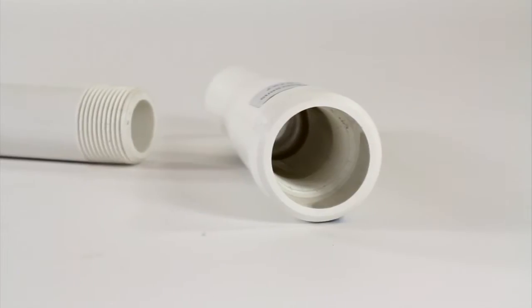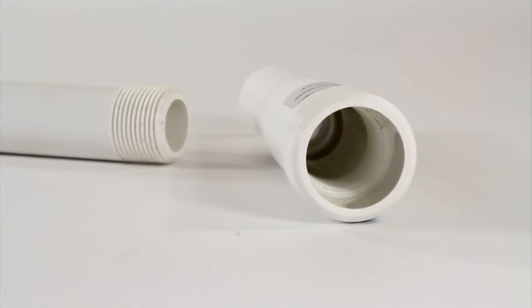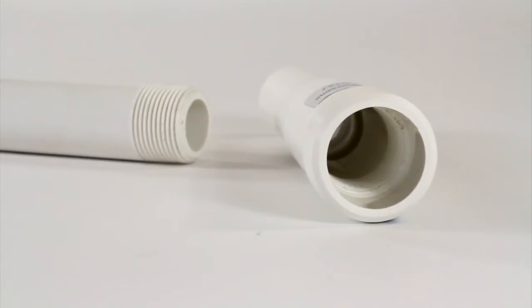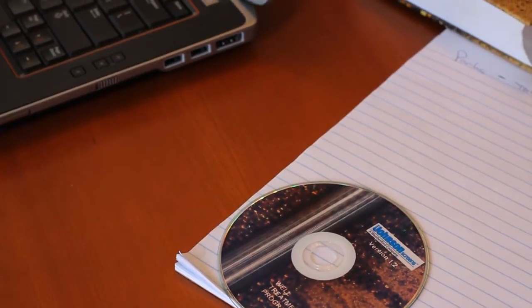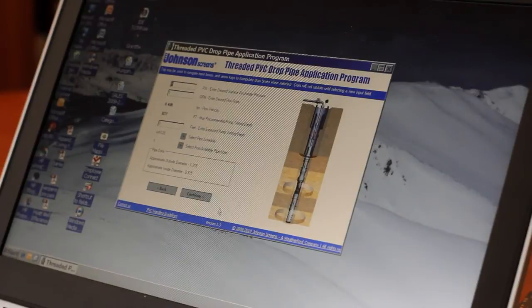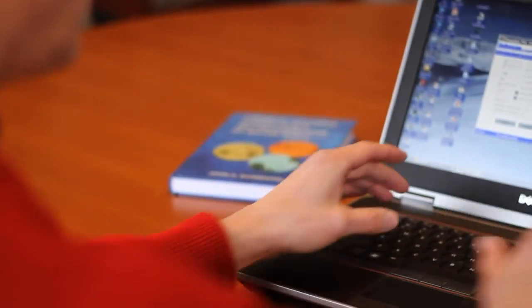Johnson Screens is known around the world for top quality products, technical expertise, and service. The Sureline Drop Pipe is no exception, delivering clear and safe drinking water. Johnson Screens' technical support includes over a hundred years of industry experience, and combined with our drop pipe installation program, will assure a successful installation every time.